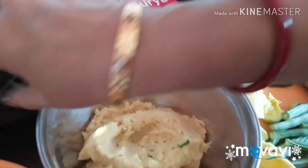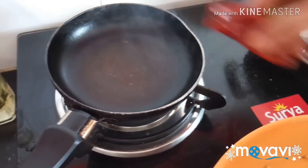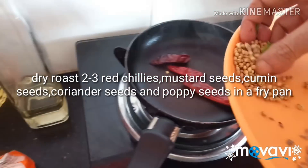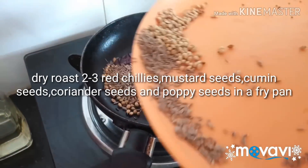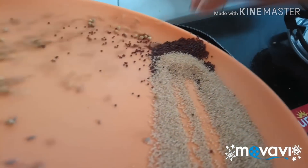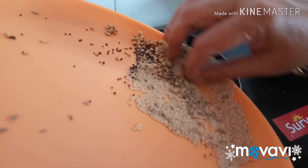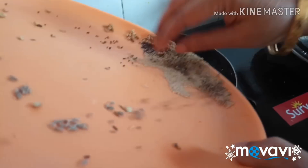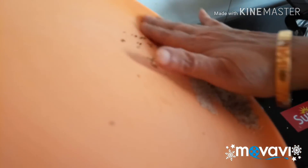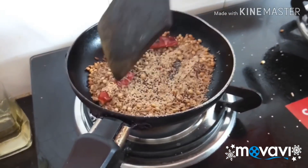We are going to put in the cutlets. Now the cutlets — we are going to cut the cutlets.